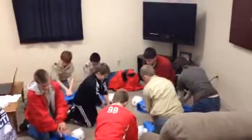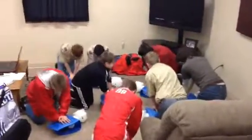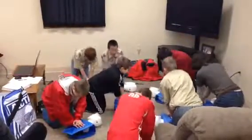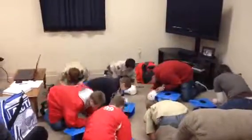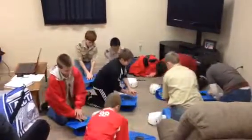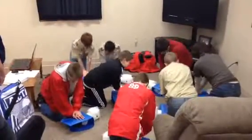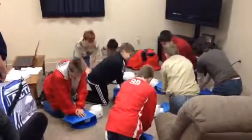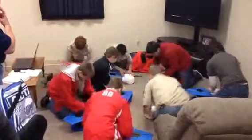Hands on the chest and wait for me. Here we go. 1, 2, 3, 4, 5, 6, 7, 8, 9, 10, 11, 12, 13, 14, 15, 16, 17, 18, 19, 20, 21, 22, 23, 24, 25, 26, 27, 28, 29, 30. Give two breaths. Hands on the chest and wait for me. 1 through 30. Give two breaths.